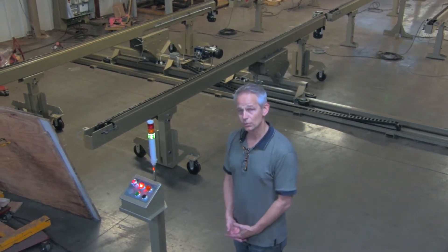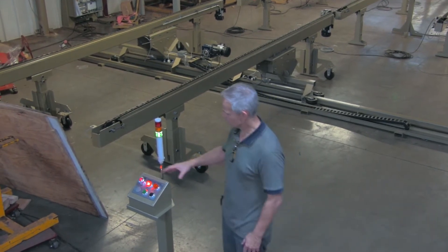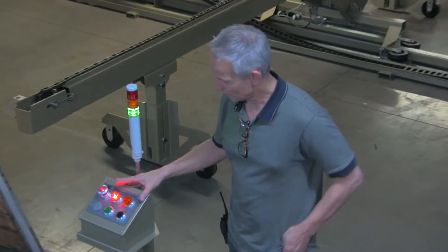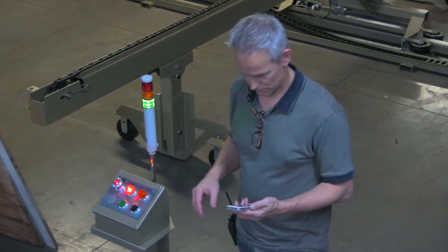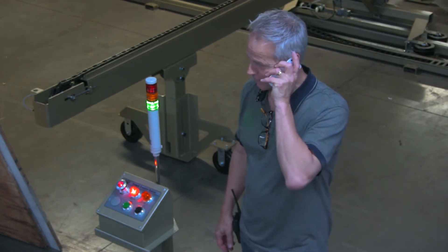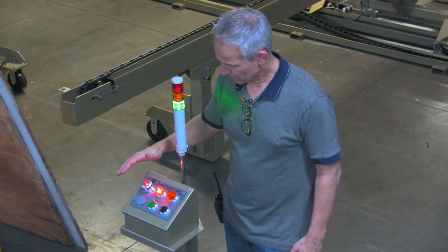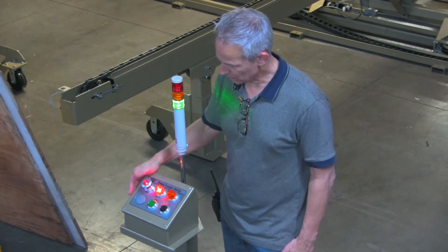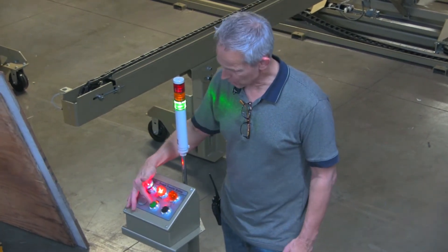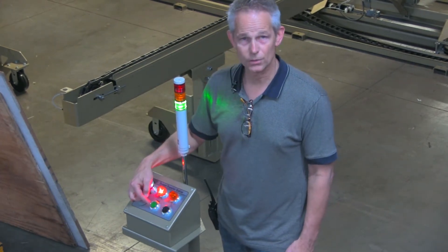I want to talk a little bit about the control system before we get into the demonstration. The transfer table has basically two push buttons to operate the whole thing: a start button and an undo button. The undo just does the previous command.